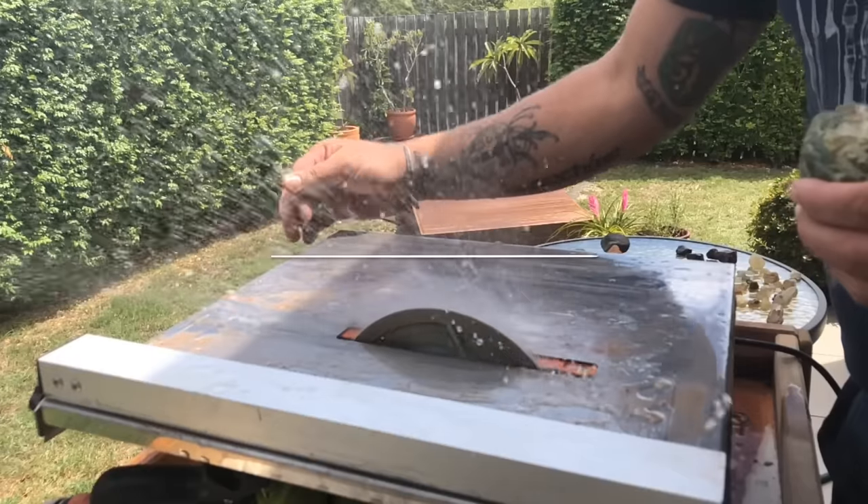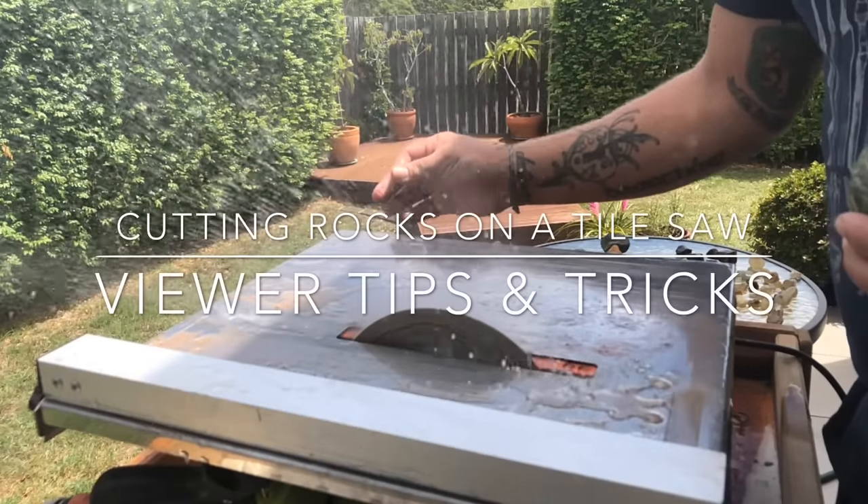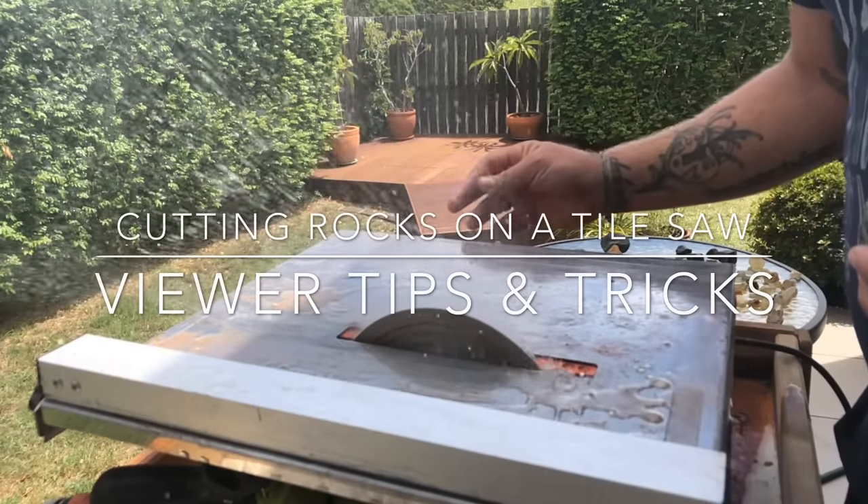I got off early from work and what better way to spend the afternoon than to cut some rocks and look at the finds that I found from last week.